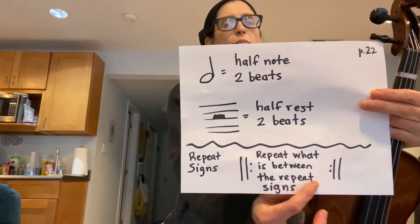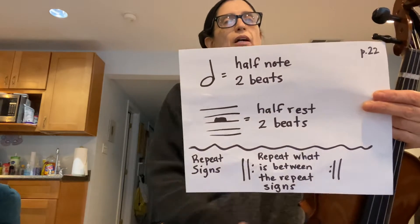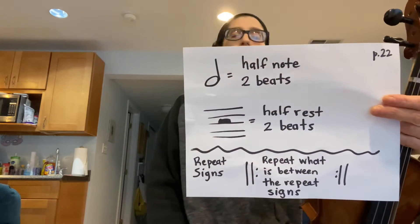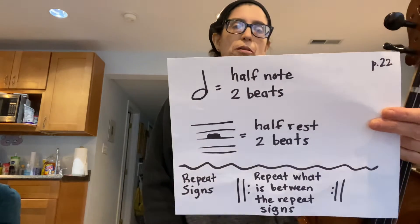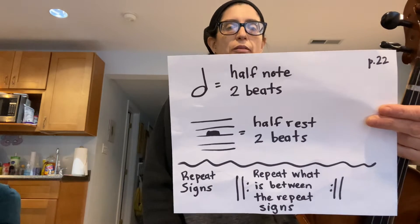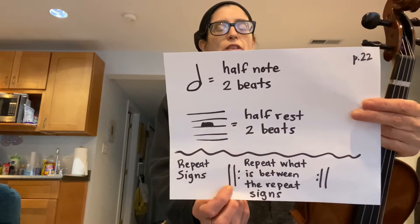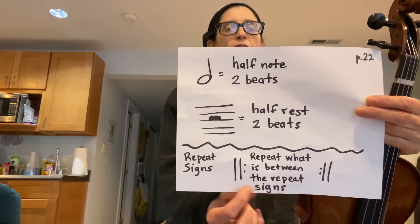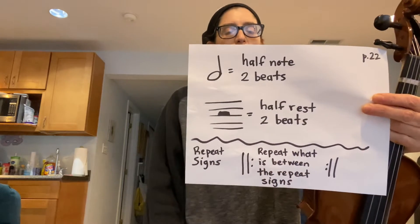The other concept is these repeat signs down here. So far you've learned what this means — this means repeat. However, sometimes you're repeating just a part of a piece, not the whole thing. Some pieces are very long; you might not want to repeat the whole entire thing — it would make the piece last forever. So they invented this, which tells you where a repeated section starts. When you see this, you need to be on alert because eventually you're going to see one of these, and then you're going to repeat whatever is in between them.